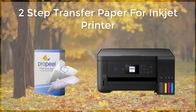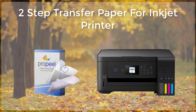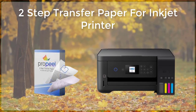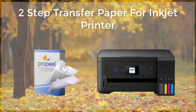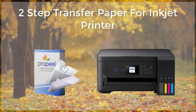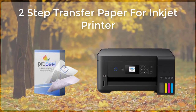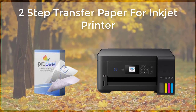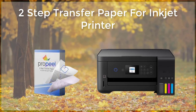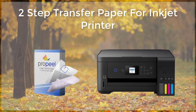Two-step transfer paper is an excellent choice for a variety of applications, from customizing clothing and accessories to creating personalized gifts and promotional items. Its ability to produce high-quality, long-lasting images and its versatility make it a popular choice among crafters, small business owners, and others. By following the manufacturer's instructions and using the right settings, anyone can use two-step transfer paper to produce professional-looking results.